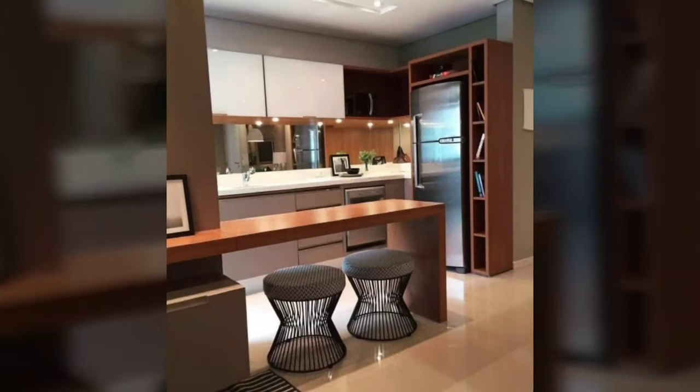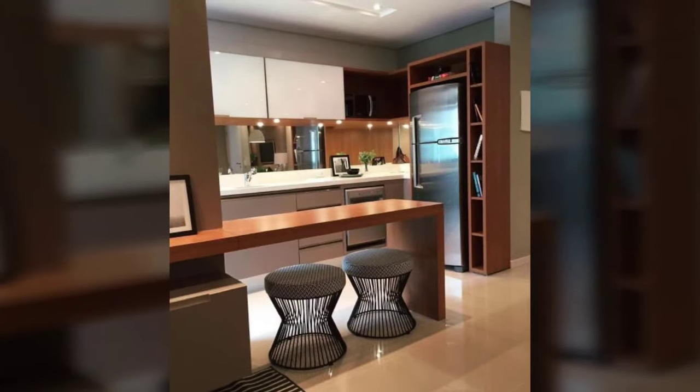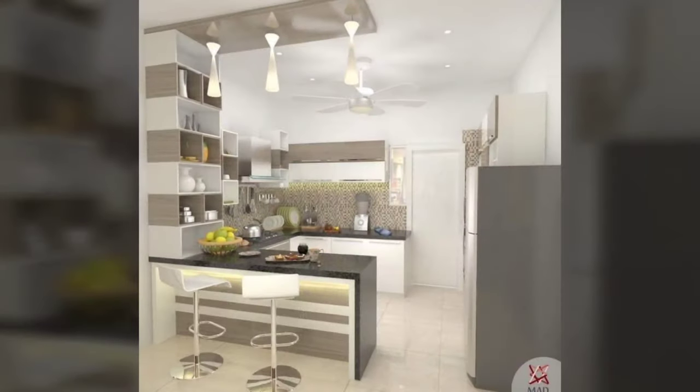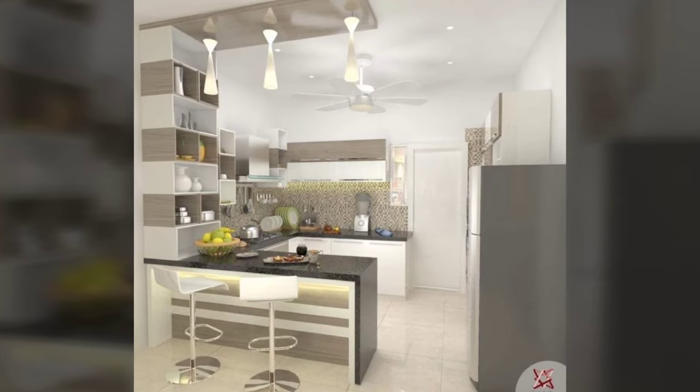Hello everyone and welcome to Decor Puzzle. Today we'll be telling you about casual kitchens and their breakfast bar basics.